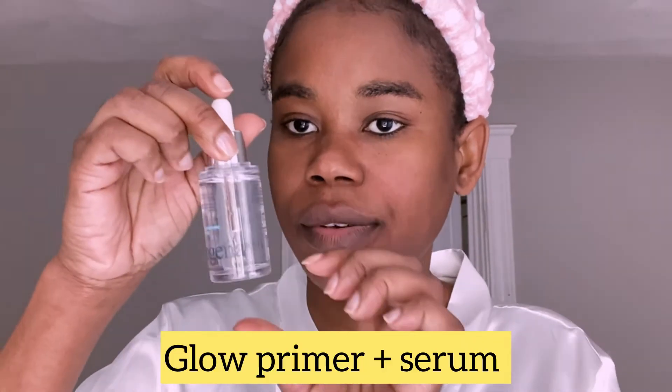I'm going to use this serum from Little Jina. And now I'm going to do this eye product.